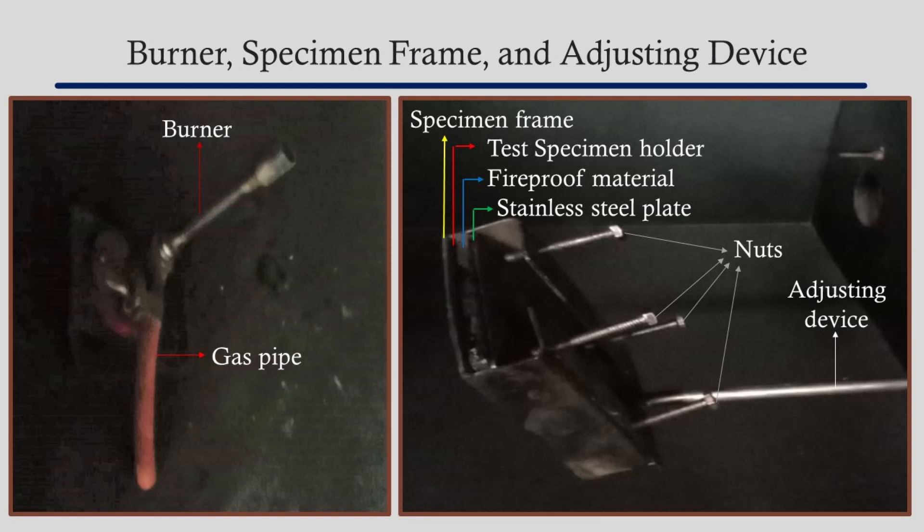The fireproof plate is supported by a stainless steel plate. The trio comprising of the sample, fireproof plate, and the stainless steel plate constitute the main components along with the specimen frame. An adjusting device is also connected with the specimen frame. It can be operated from outside to move the frame once the smoke chamber is closed, and is used to adjust the distance between the burner and the flame.